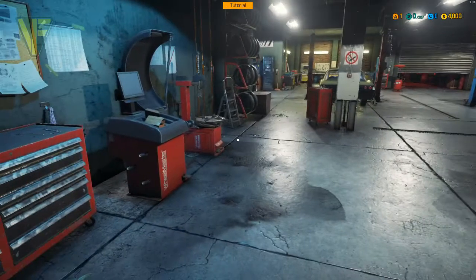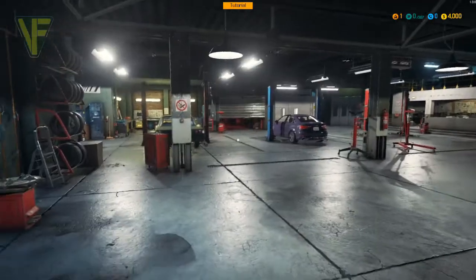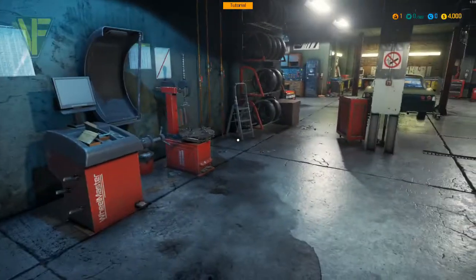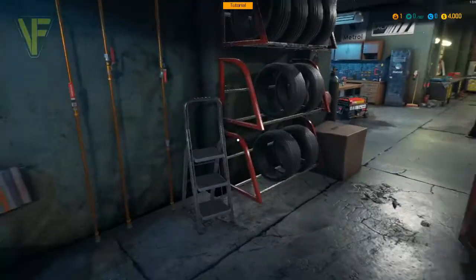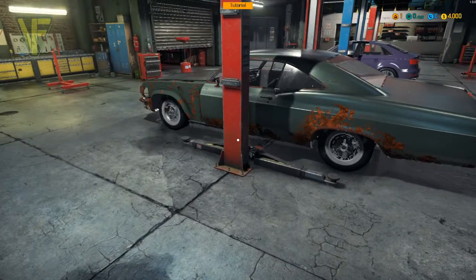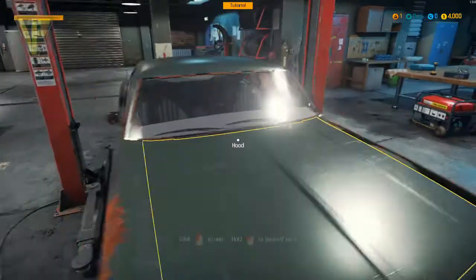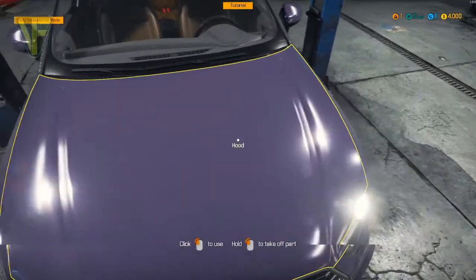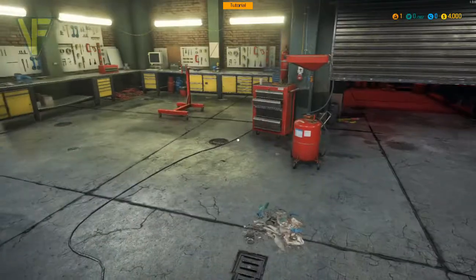Hello and welcome along. Today we're doing something a little bit different. We've come into Car Mechanics Simulator 2018, and we're going to have a play around in here. I have had a quick nose around. We are in the tutorial mode, but most of the message boxes aren't coming up at the moment. We have our car here to work on, and we do have another car we can work on, but I'm going to try and restore this one and see how we do.